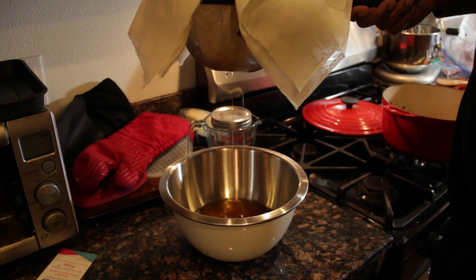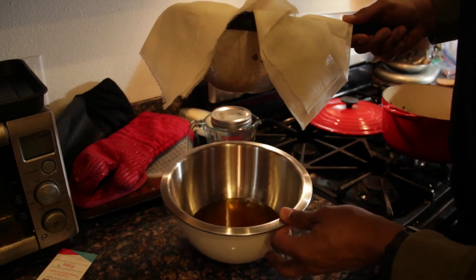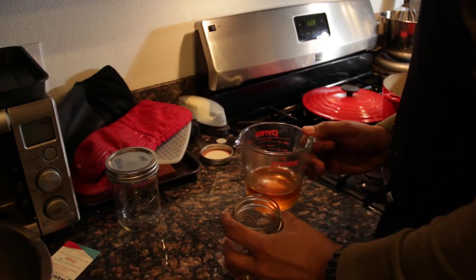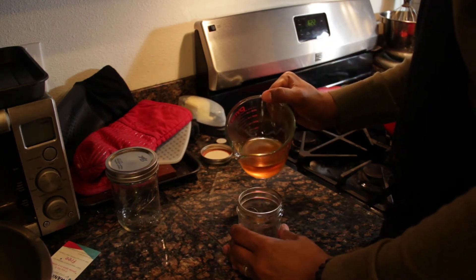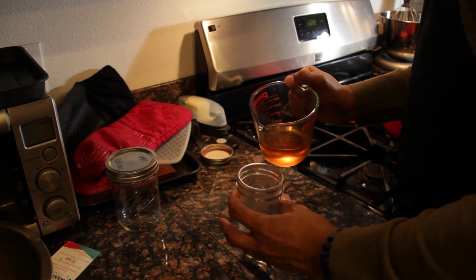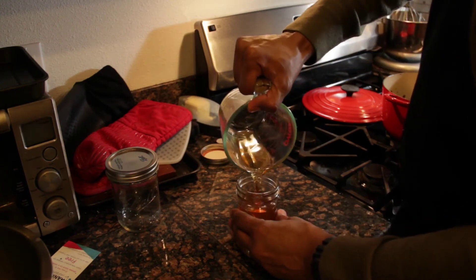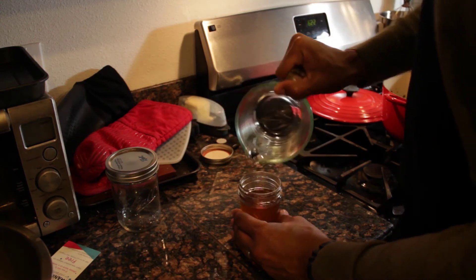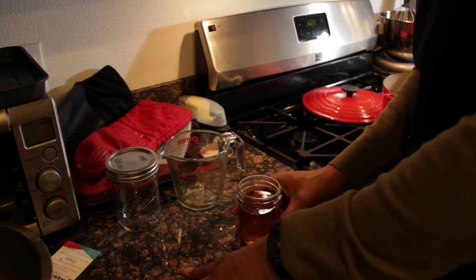After finishing the straining, what I'm left with is pretty good beef fat. You can look at the consistency — if you see some more sediments, go ahead and strain it again. I have my strained beef tallow and as you can see it's a golden color, but it will solidify at room temperature and turn white. I have a mason jar here so I'm going to go ahead and pour it in. I didn't make a very large batch this time, but obviously if you start with more beef fat you can make as large a batch as you want — a few mason jars at a time, depending on how much beef fat you have.